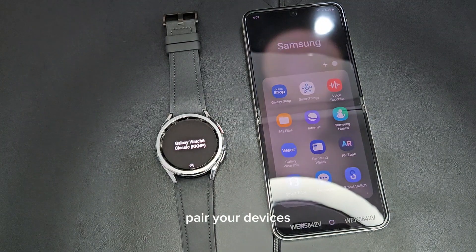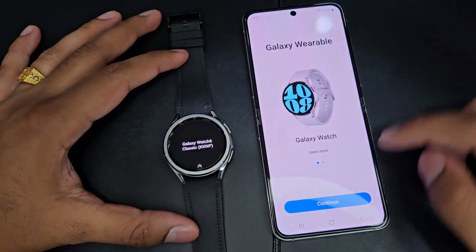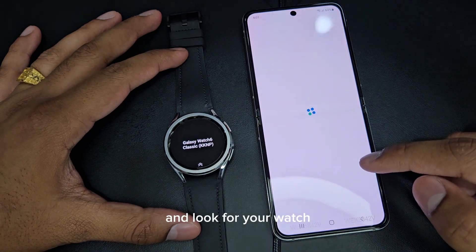So first step, pair our devices. Go to Galaxy Wearable and look for your watch.